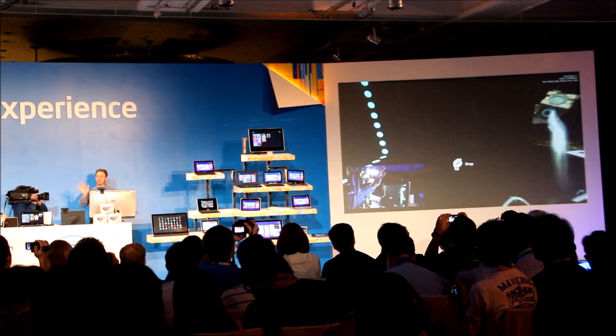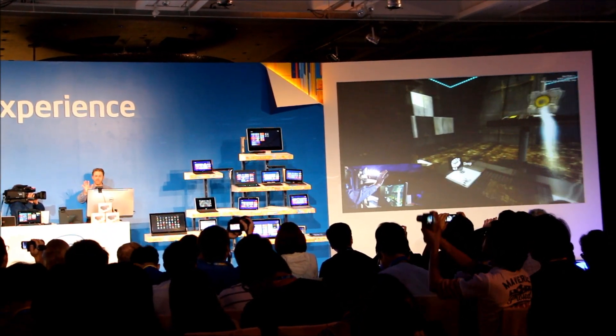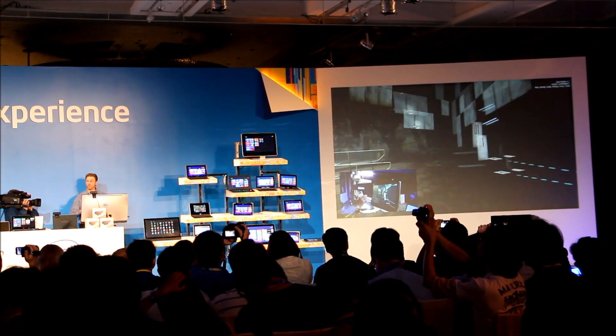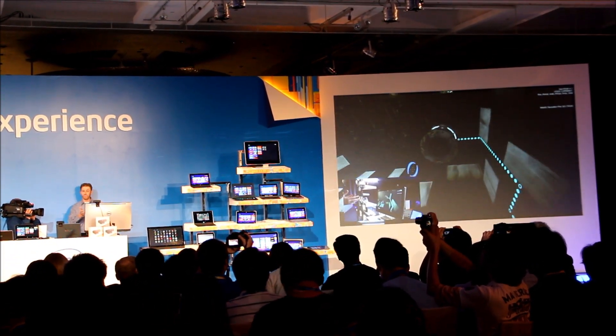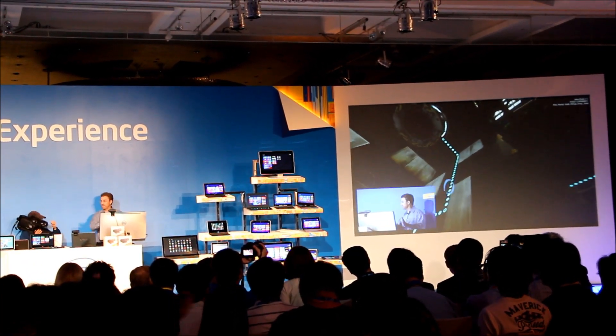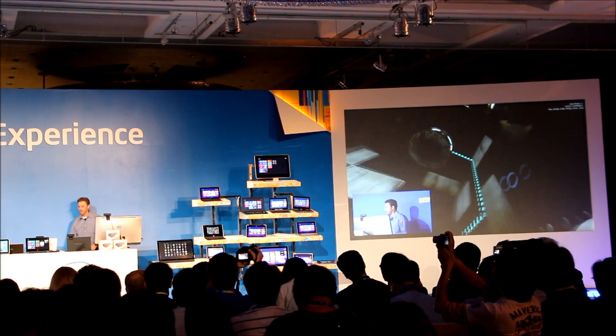And you need that to be able to solve the complex puzzles that you have in the game. Amazing — good stuff. This comes free when anybody buys the Sense 3D camera. Fantastic experience. How about one more example?